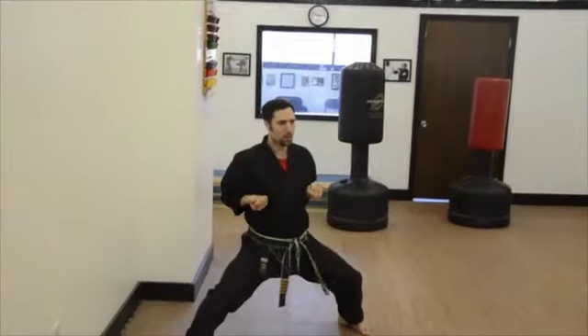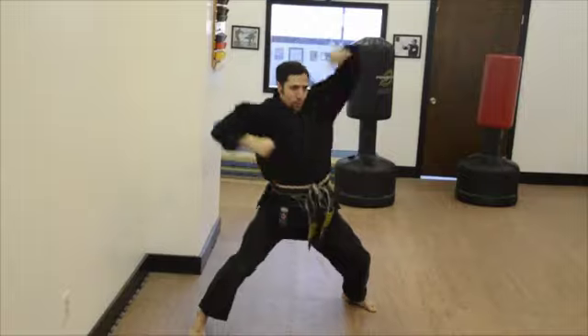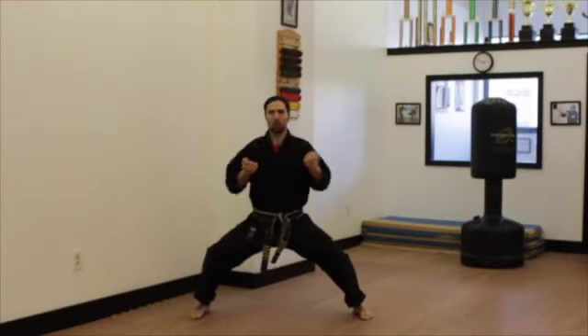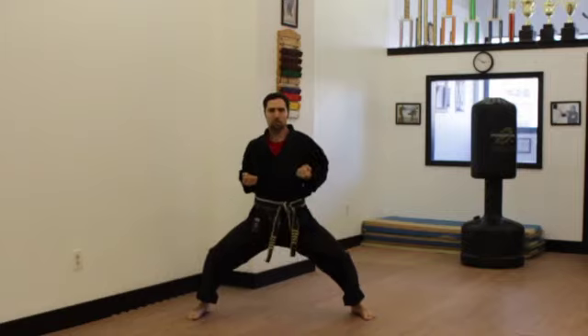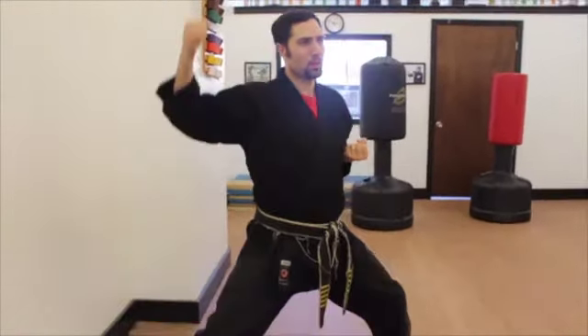The motion of your elbow is toward the back of your opponent's spine. Bend your knees deeper to generate more power. Use the point of your elbow and follow through. The motion of your elbow goes through.